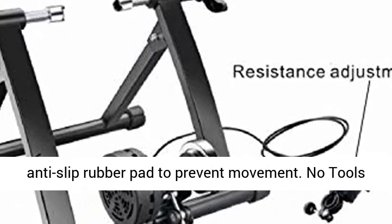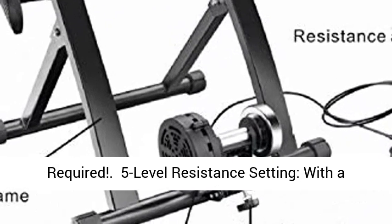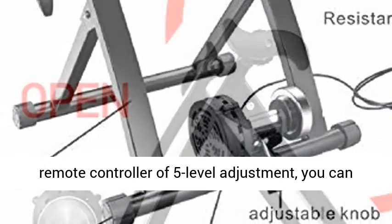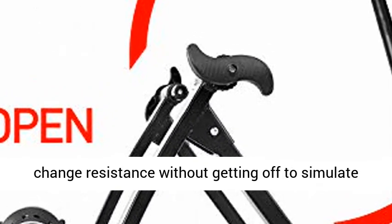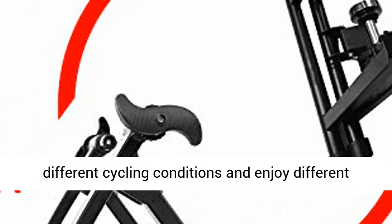Five-level resistance setting: with a remote controller offering five levels of adjustment, you can change resistance without getting off to simulate different cycling conditions and enjoy different riding experiences.